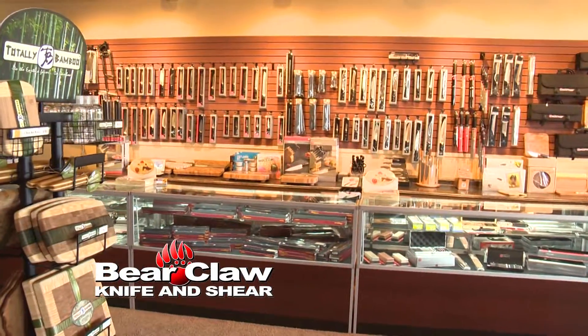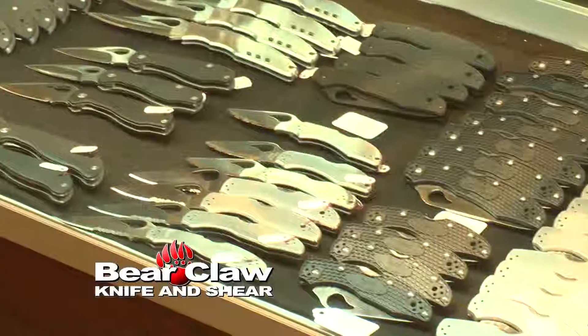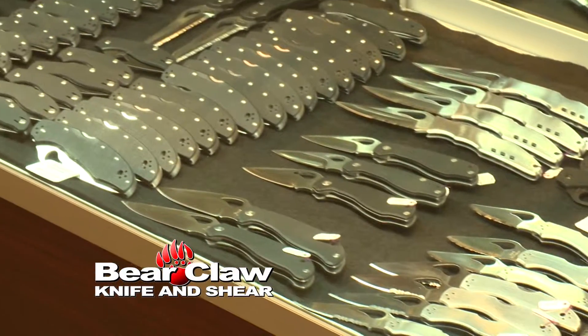Bear Claw Country! Hi, I'm Richard with Bear Claw Knife and Shear. Bear Claw is more than just another pretty cutlery store.